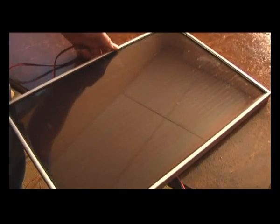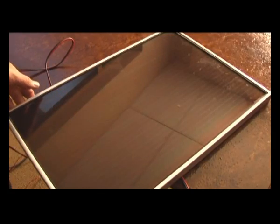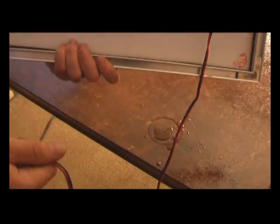This is your standard 10W photovoltaic cell. It runs the 12V low watt pump. It cannot be shaded while it is running — even if 10% of the cell is shaded, the pump will stop.